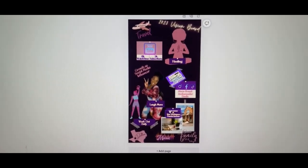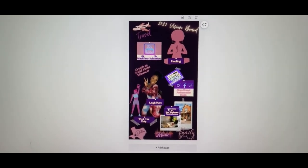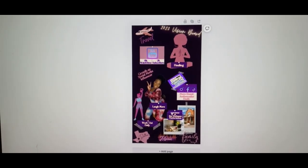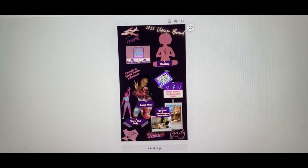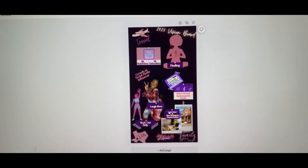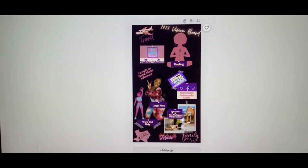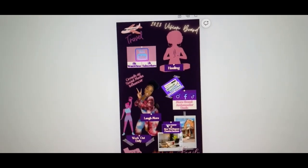Look at it y'all, it's so cute. I definitely want to travel more this year — I used to travel a lot a couple years ago but I stopped due to life happening: people dying, people going to jail, stuff from back home. Definitely want to grow on YouTube too — that's my goal for this year. I got little goals for YouTube.